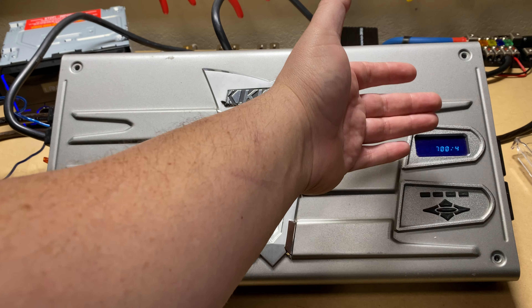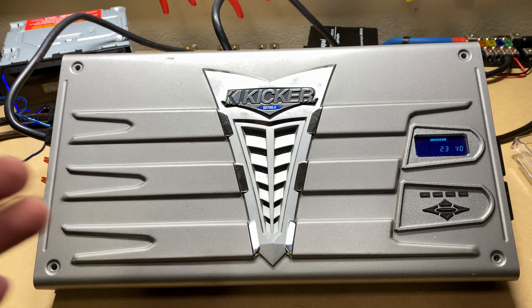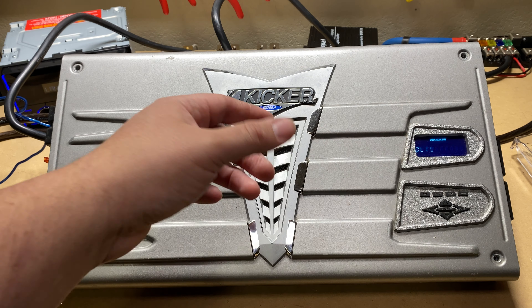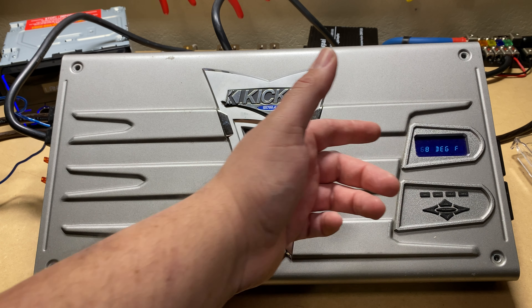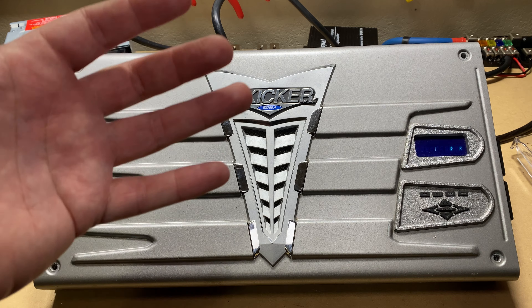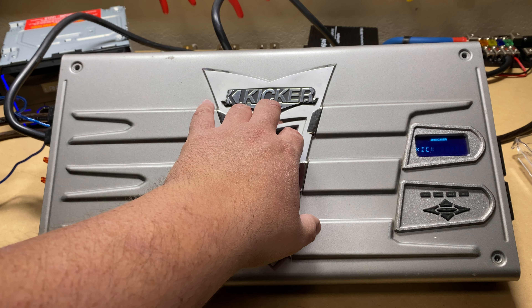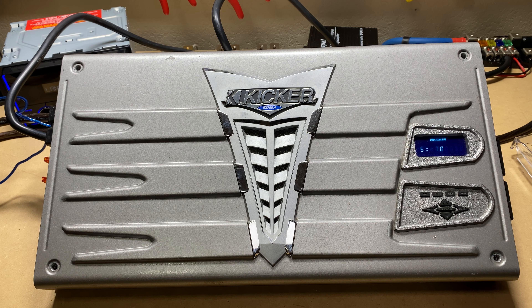The first thing you're going to notice is as a screensaver it has a scrolling pattern. It shows the current voltage, the current temperature, and then I believe it shows the model of the amplifier, which we're using the XS 700.4 - because this has four channels, it has a little bit more to it than the 1250.1.